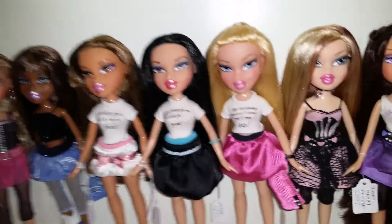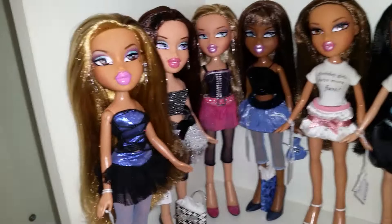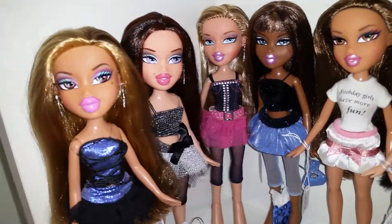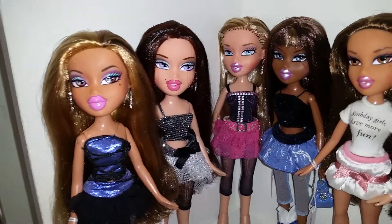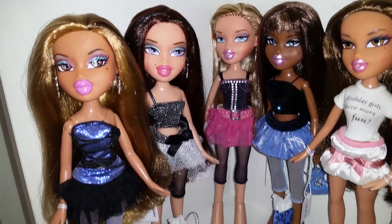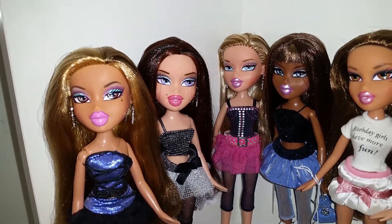And last shelf: Birthday Bash — four of them. They were some of the first ones I bought. The Yasmin's beautiful.